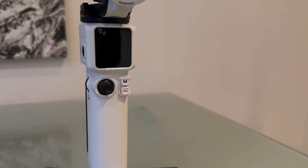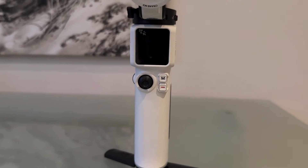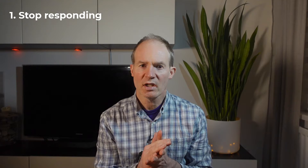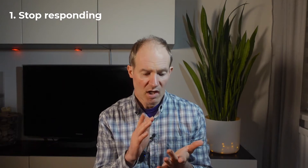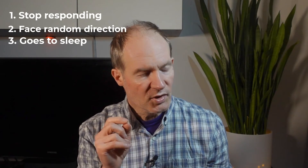My name is Tim from 40 Tech, and in this video I want to talk to you about the Crane M3 gimbal. You may find that your M3 gimbal could have the following behaviour: it could suddenly stop responding, it could face just a random direction, or it appears to have gone to sleep and powered off. Or you could also get a message on the screen saying 'access lock' or 'gimbal suspended'.